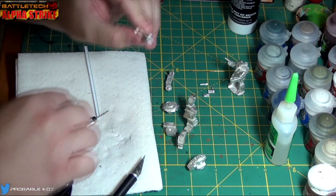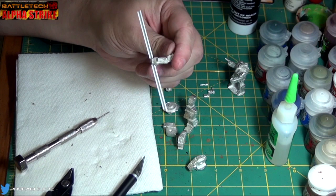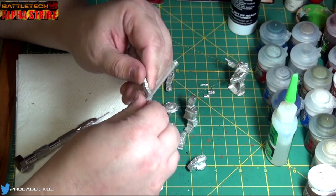I bent that back a little bit — oh, beautiful! He's got an improvised weapon now. Hot diggity damn, I like that — that's cool.